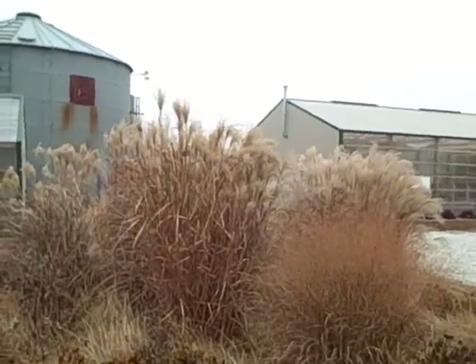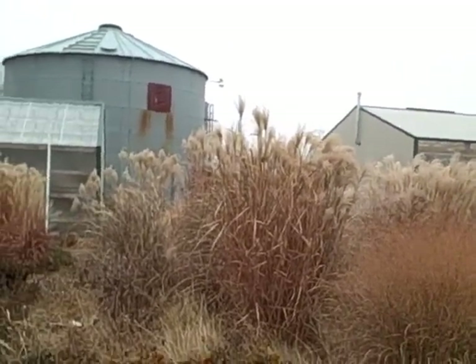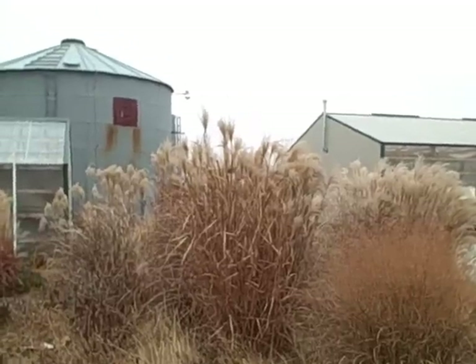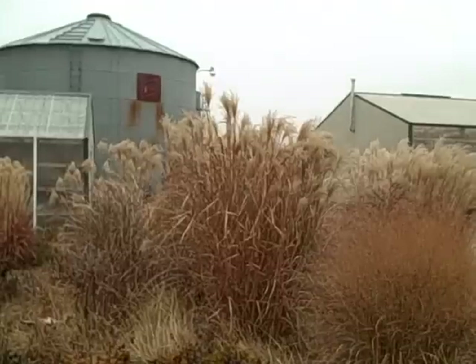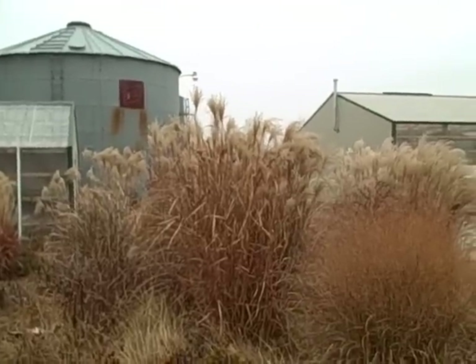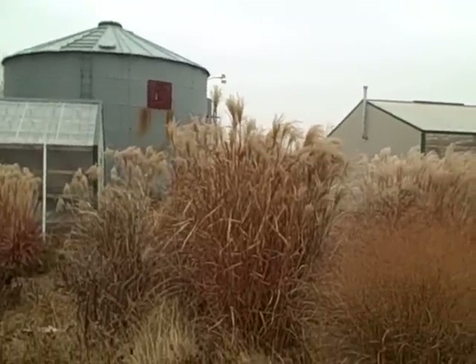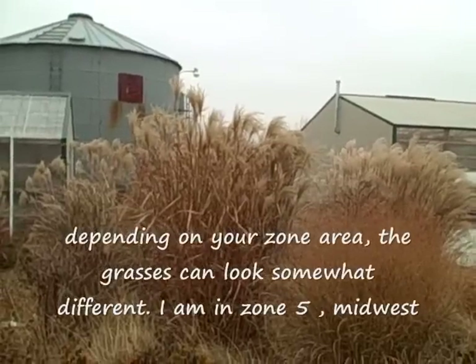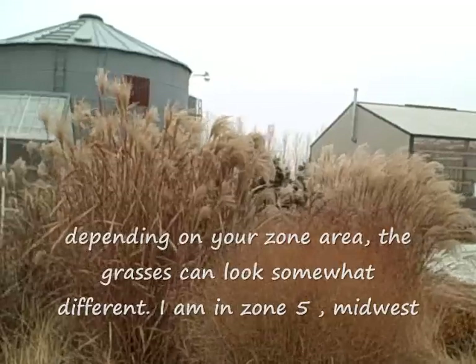Hi everyone, it's Diana. It's a really nice fall, cool day today. The wind's calm. It's November 21st and I kind of wanted to show you the plumes — the fall colored plumes. These guys will actually extend into winter looking like this if we don't get heavy snow and ice. But this is why I leave my perennial grasses up.